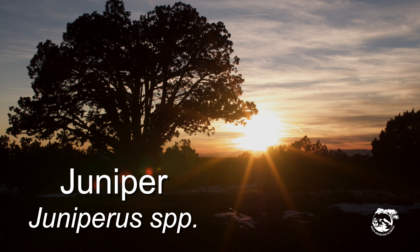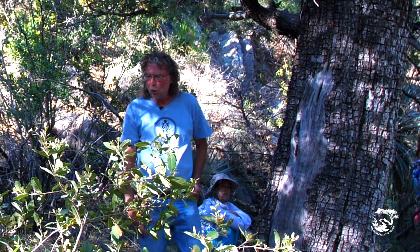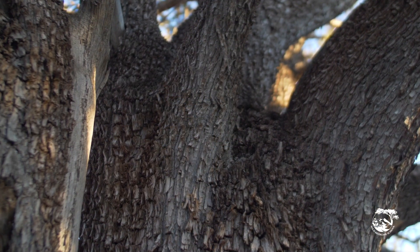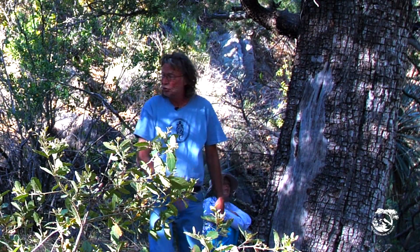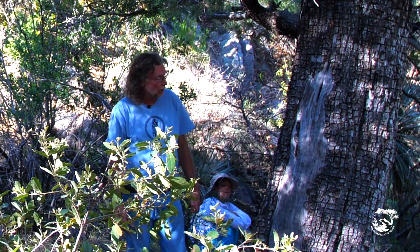Juniperus depiana — Alligator Juniper. Look at this. I grew up in Florida, and for once when they name plants like 'alligator' or something, it really does look like what the name is. This looks like alligator skin without any doubt — like a big old gnarly 30-foot alligator.